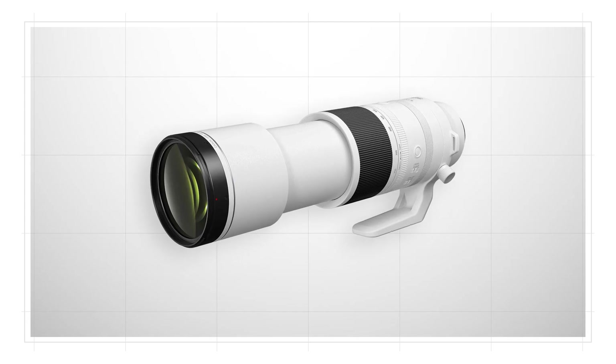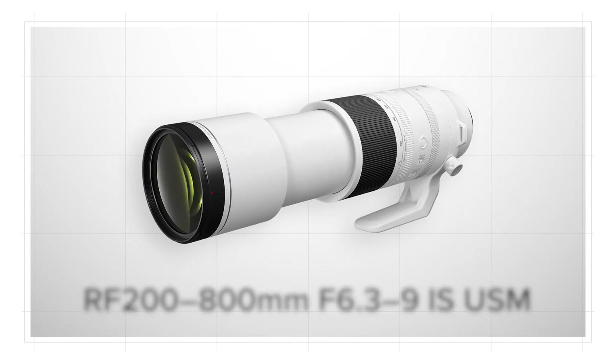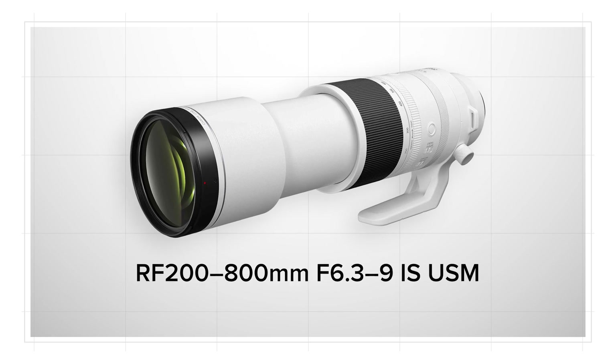Zoom ring tension can be adjusted with a dedicated ring on the lens to match your preferences. At a price that's potentially within reach of many serious still and video enthusiasts, the RF 200-800mm F6.3-F9 IS USM may be what you need to elevate your telephoto work beyond current popular limits.